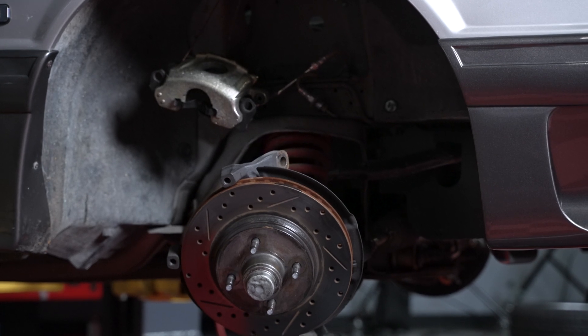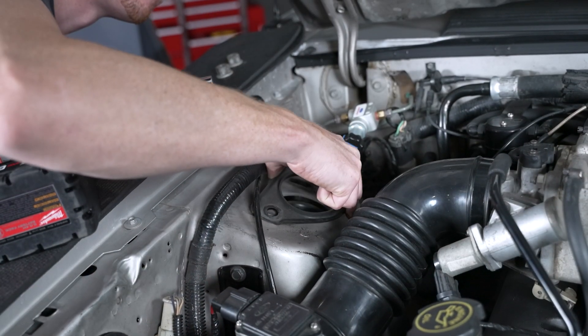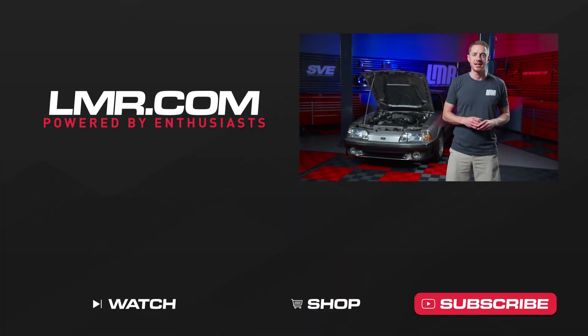After that, you're good to go. Alright folks, as always, we hope this video has helped you out. That's all we have for you today. So until we see you in the next one, y'all know what to do for all things 1979 to present Mustang. Keep it right here with the real enthusiasts, LMR.com.